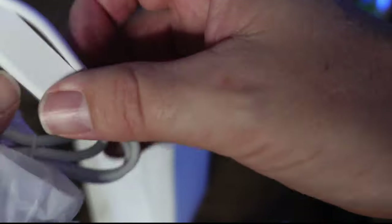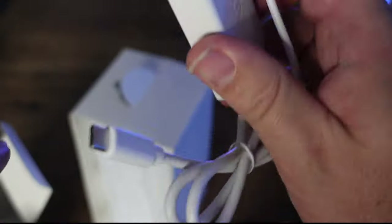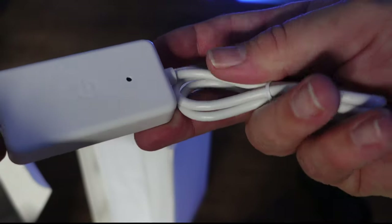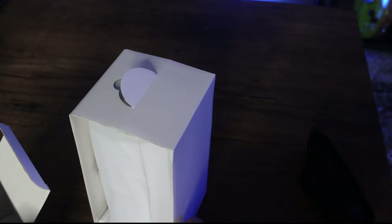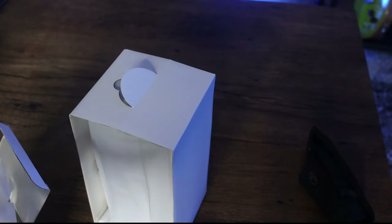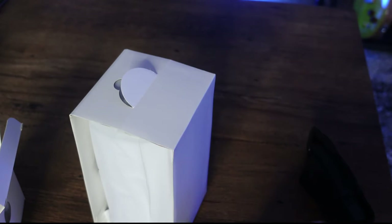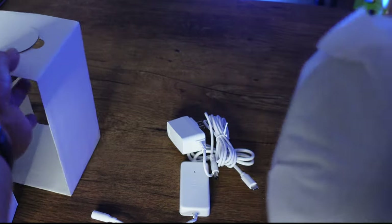We've seen this before on other Govee products — there's no sticker on it, they usually have a sticker on to wall mount it. I believe that is your Amazon Alexa and Google receiver. And here I think is just a power brick.